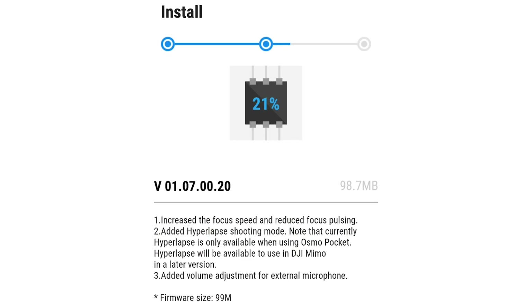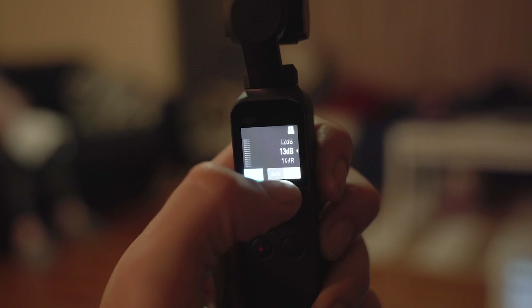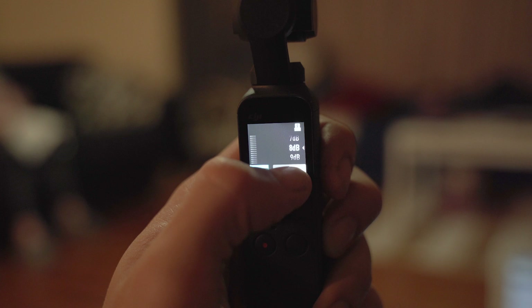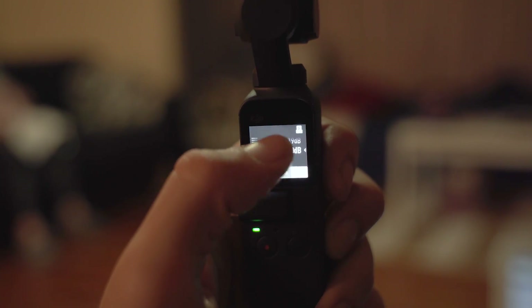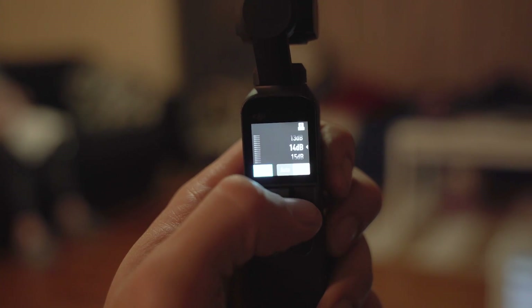Version 01.07.0020 has brought out three different options for the DJI Osmo Pocket. The first one is adjustable audio. Now with the audio, instead of having it on low, medium, and high, you can actually change the decibels in the function. That is really cool because you can get some micro adjustments with your audio.